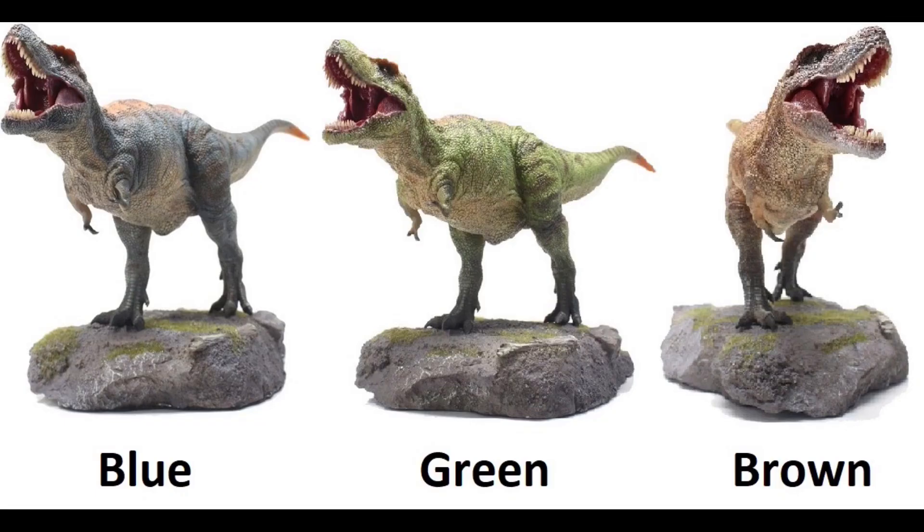Are you a serious dinosaur collector that wants to make better buying decisions? If so, this is the show for you. Welcome to episode 37 of the Dinosaur Review Show. Today we continue our journey into the land of T-Rex. We're going to look at the T-Rex figures from Hollingood.